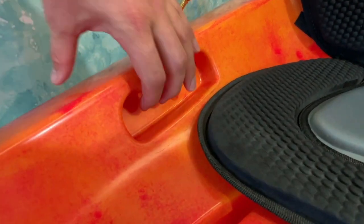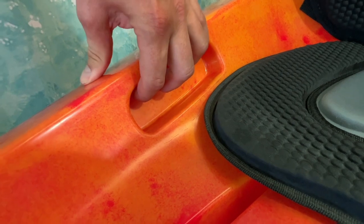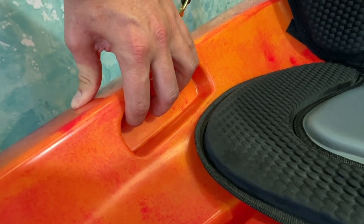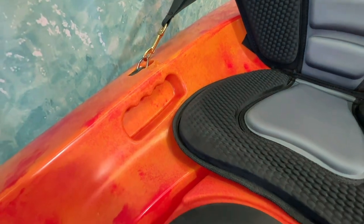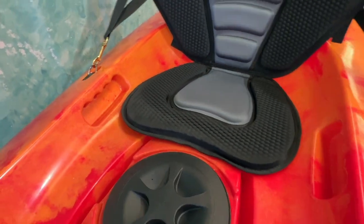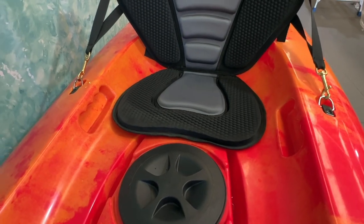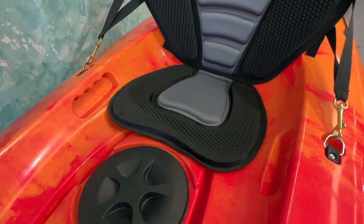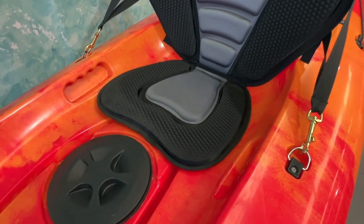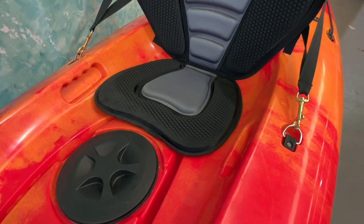Built into either side are grooved grab handles with nice finger moulds so you get a great grip. This kayak weighs in at just 23.9 kilos, making it quite manageable for most to carry with one hand. For hire and rental businesses, this is a great design because there are no parts that can break off — it's a very sturdy build and you'll never have to worry about replacing handles.